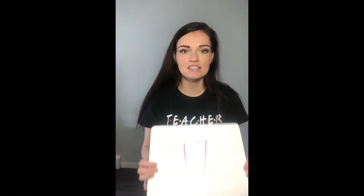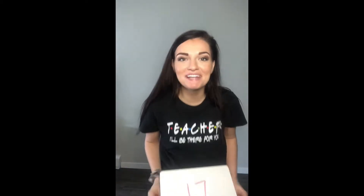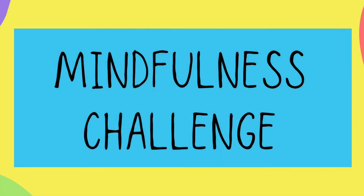Hi everyone, welcome back for challenge day 17! We're gonna jump right into our mindfulness challenge today.